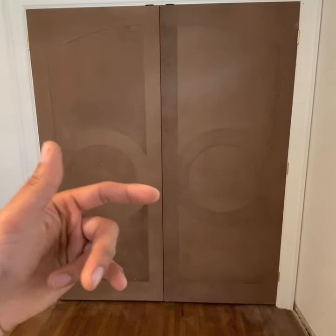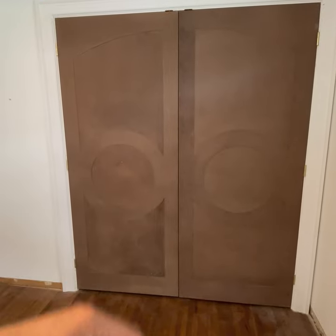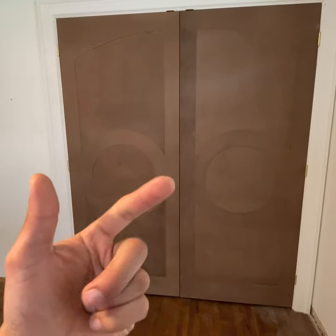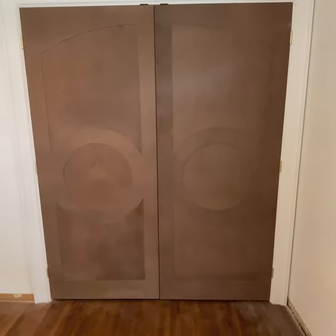Welcome to the first video on the complete millwork installation series. In this video we're going to cover the tools being used, the miter saw, the blades, calibrating the miter saw, the millwork being installed, and prepping the area.